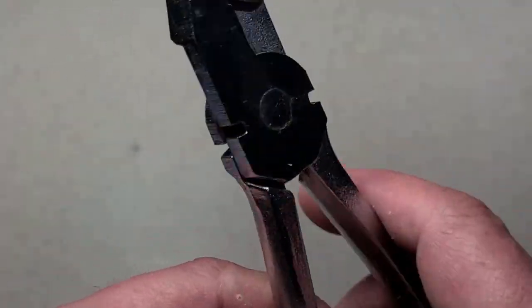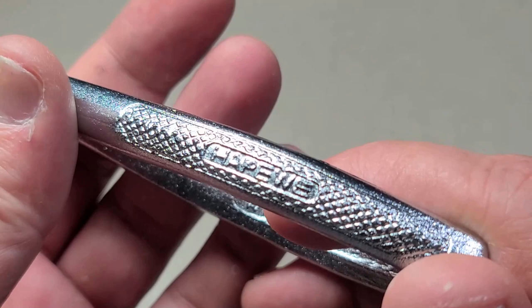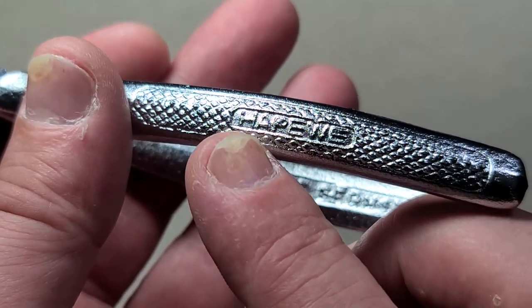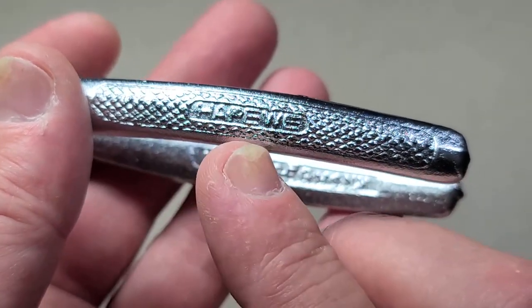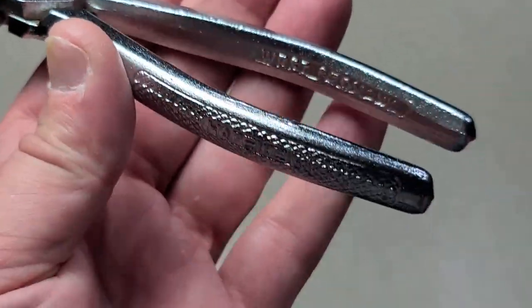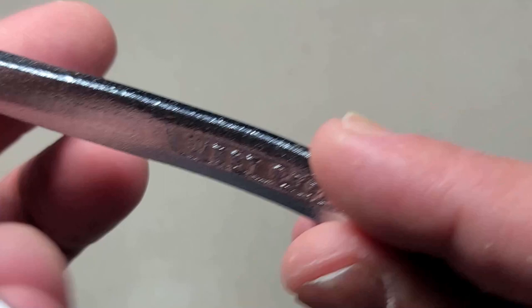Addis Maximus here with another tool brand I haven't reviewed before — this is Hapway. It's actually kind of a play on words because the name is Harry P. Will, who was the originator of the company, but he didn't have much association with it. I'll show you what history I was able to dig up.